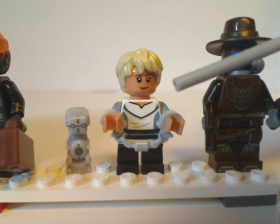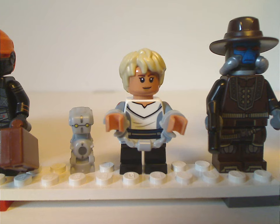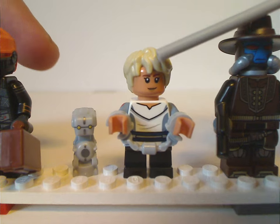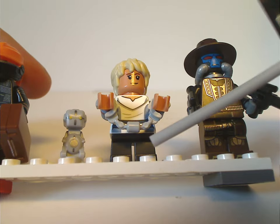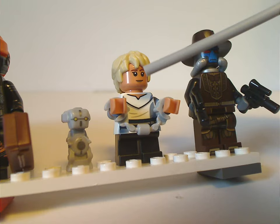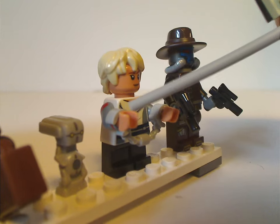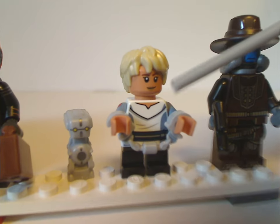Next is Omega, one of the two exclusive and all-new figures for the line. She uses short legs since she is a child, and she's holding handcuffs. The face print and torso printing are done quite well, and there's also slight arm printing which has been showing up in mainline sets recently — same with Fennec Shand. Omega's face printing suits her well, and the hair piece used is the Harry Potter hair piece in blonde — a good use of that piece.